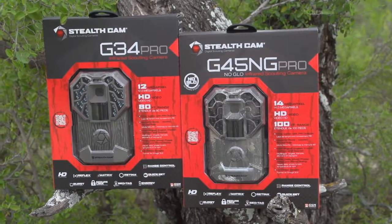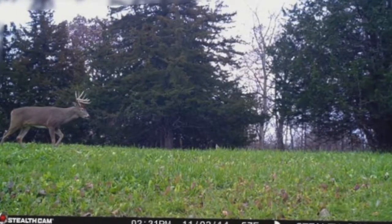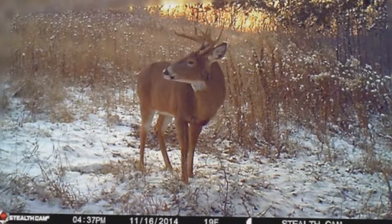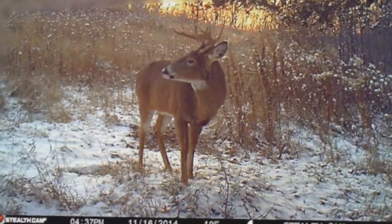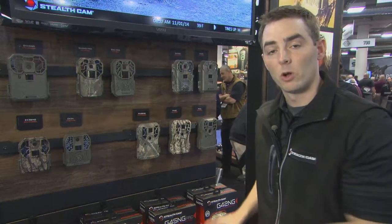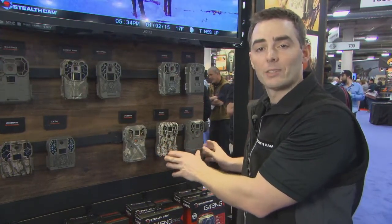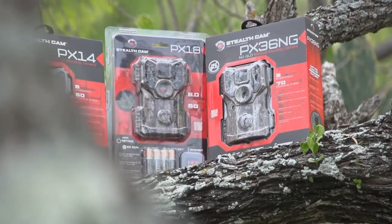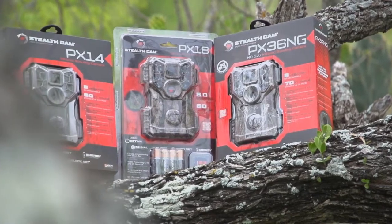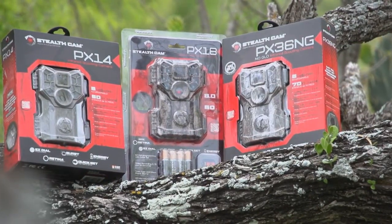We've also raised megapixel resolution. The G42, for example, was 10 megapixel — now it's the G45 No Glow Pro series at a 14 megapixel resolution. One of the coolest things we've done for 2016 is our opening price point, which had historically been our P series — we've changed that to the PX series, with 20 to 30% brighter illumination range at night and increased megapixel resolution from 6 up to 8 megapixels.